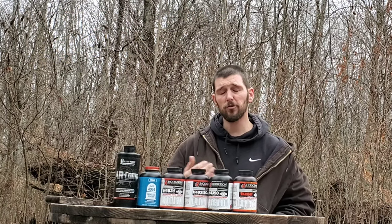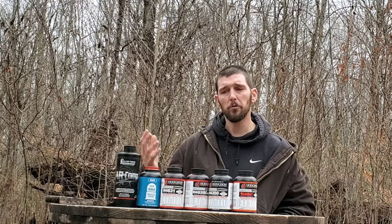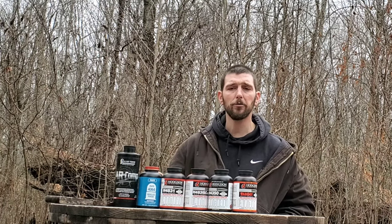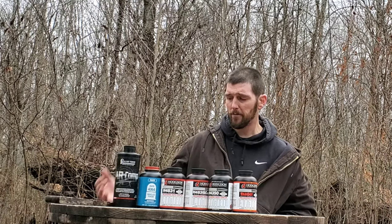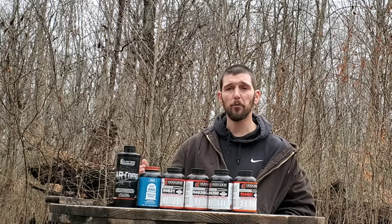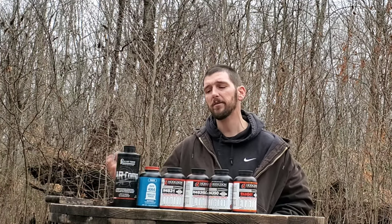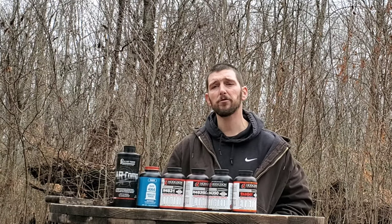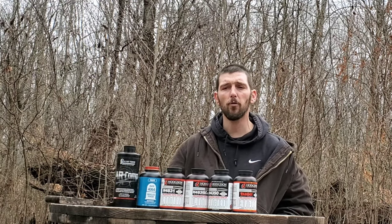Something that when I first started loading precision rifles I had no clue about and learned the hard way. What I try to do with a lot of these videos is make the learning curve a little easier for people so they don't have to go through all the heartache that I've had to go through. So when I first started loading precision rifle, the very first real cartridge that I loaded for was .308.